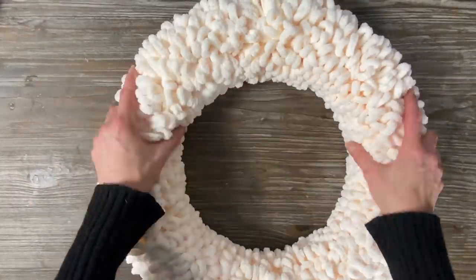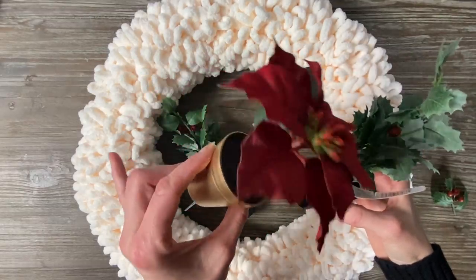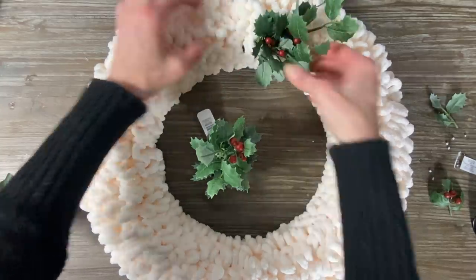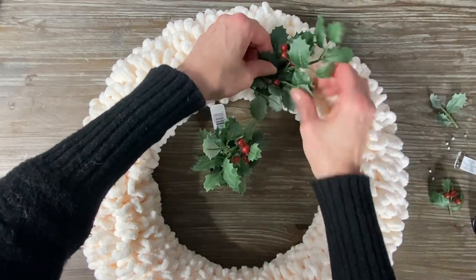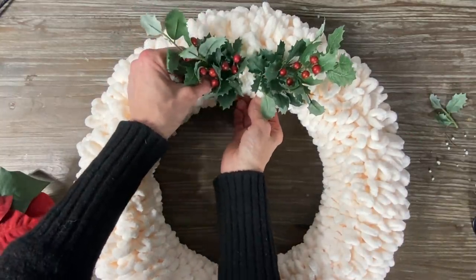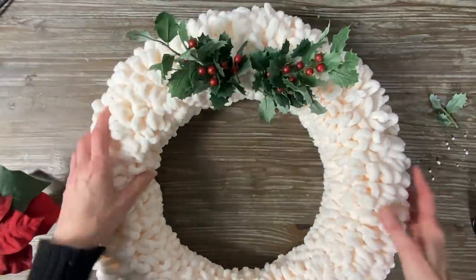I picked up these little ornaments at the dollar store — they were a dollar ninety-nine each. I took the little pot off the bottom, cut them off, and I'm going to stick these inside the loop itself. I'm not going to use any glue so that if I want to take these off and add other things for another occasion, I can repurpose this wreath for other holidays and other festive ideas.